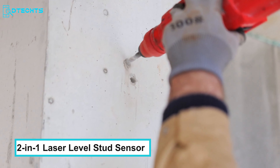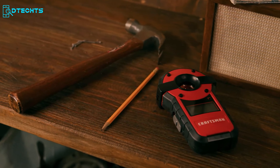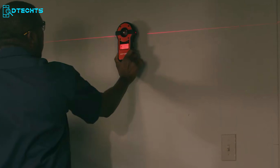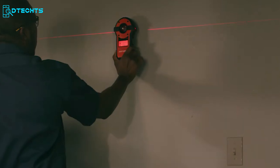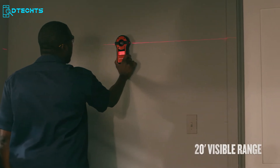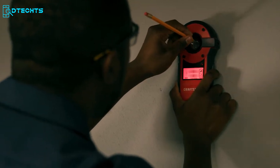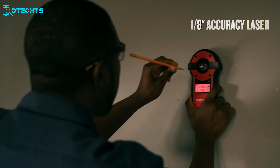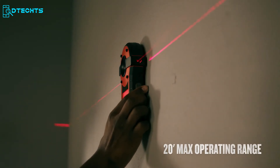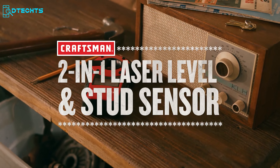Do you worry about putting a hole in the wall? The Craftsman 2-in-1 Laser Level Stud Sensor is a versatile tool combining a laser level and a stud sensor for accurate measurements and locating studs behind walls. Featuring a 20-foot visibility range, it ensures straight and level lines for hanging pictures, installing shelves, or aligning tiles. The auto-leveling feature and integrated stud sensor make it suitable for professionals and enthusiasts, and it's crucial for safely mounting heavy objects or fixtures.